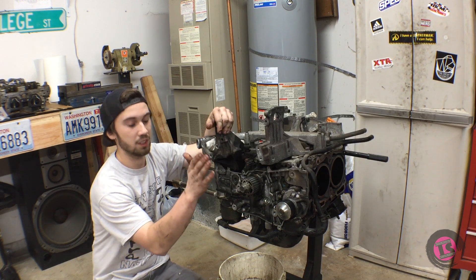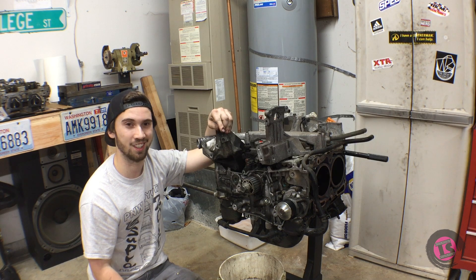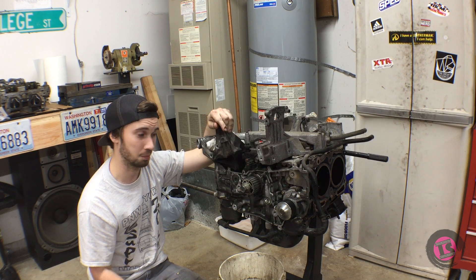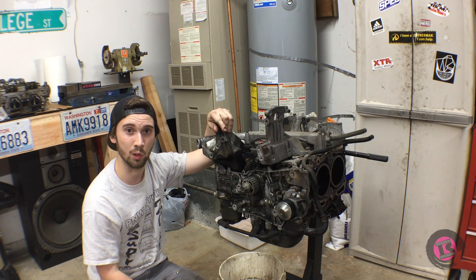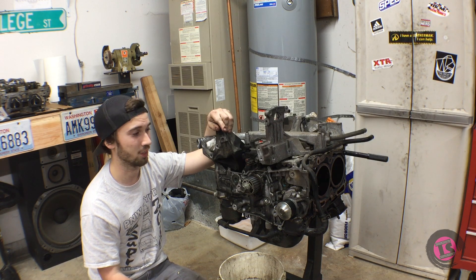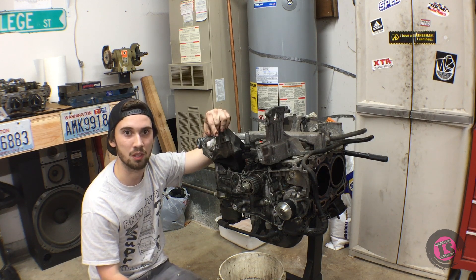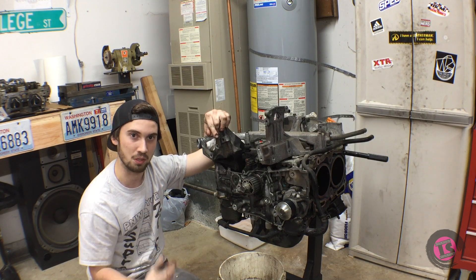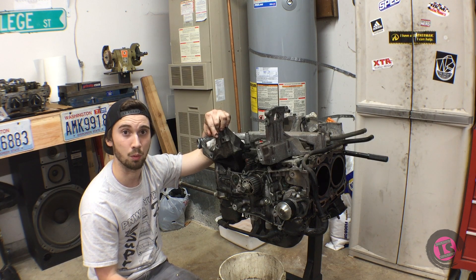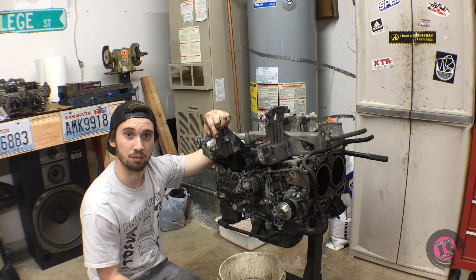Finally we have the disassembled short block — looks pretty easy, right? Well, this job is not for the faint of heart. If you're not pretty skilled with working on motors, you should leave this one up to the professionals because it is a very involved job. You have to wrestle the heads off without damaging them, get the wrist pins out without dropping the clips, and get the pistons out of the cylinders without scoring them even more.